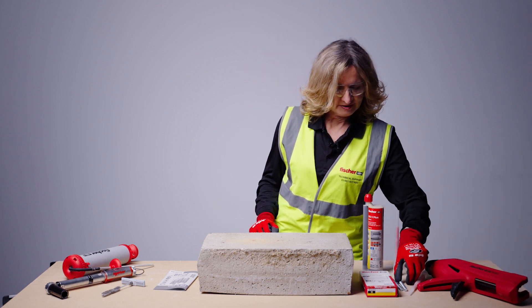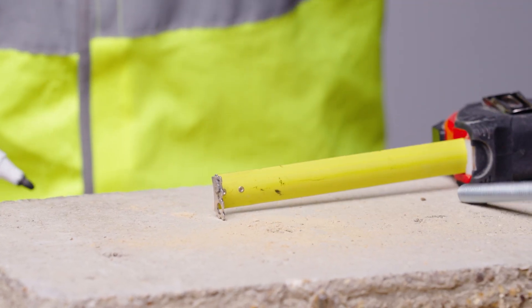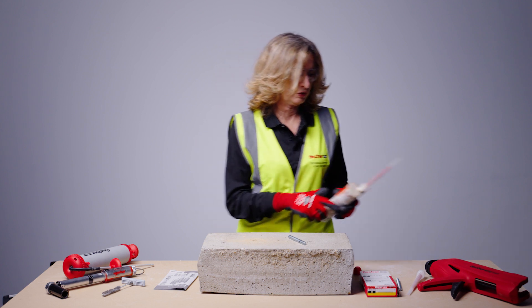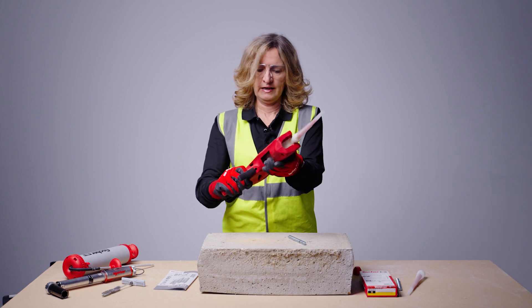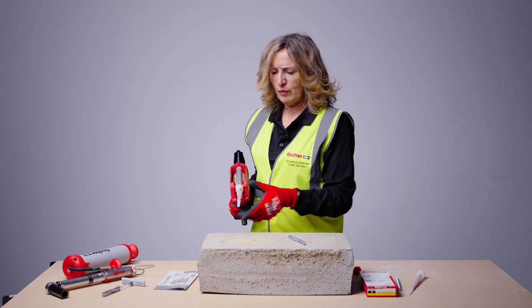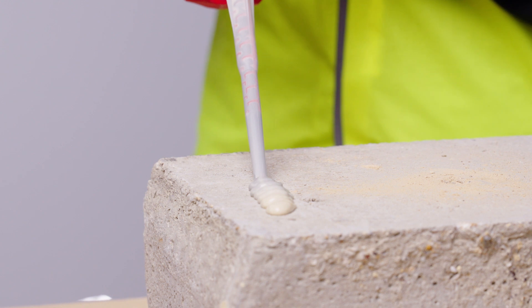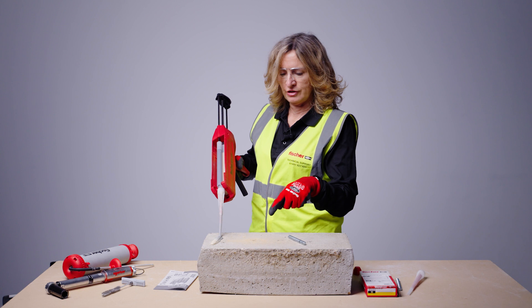Mark the resin studs to the correct embedment depth. When ready to inject, attach a new nozzle to the cartridge and use the good quality dispenser FISV MS. Do not inject resin straight into the hole — first check for correct mixing ratio by discharging approximately 10 centimetres of resin, around two trigger pulls, until you have an even grey colour. At that point you can inject the resin into the hole.